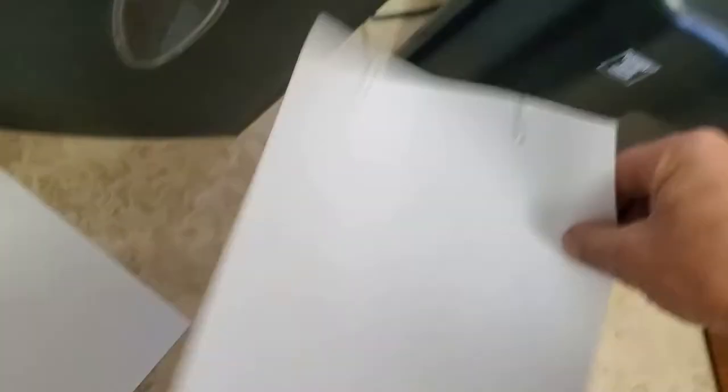All right, here we are. I've got two papers here with a whole bunch of staples, and then I've got two papers paper-clipped together with two paper clips. So here we go.